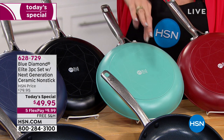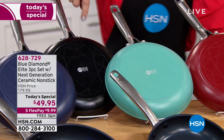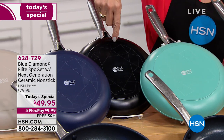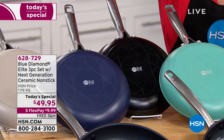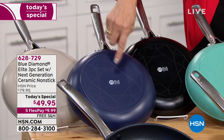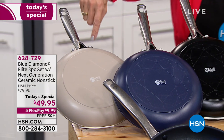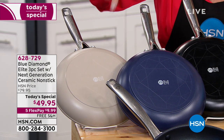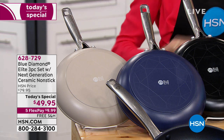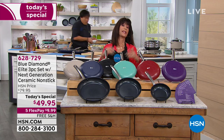The gorgeous turquoise has been really popular. We have the turquoise, the black — most importantly in the lead — and you can never go wrong with black. We're going to talk more about the stay-cool handles. You have that wonderful navy blue also available. And then check out the stone. All three of them today at a price of $49.95.